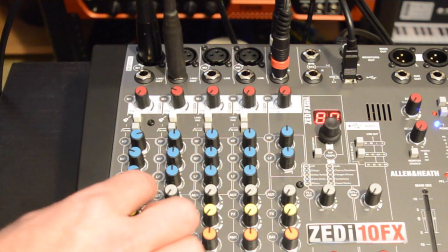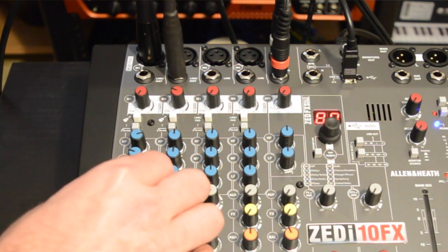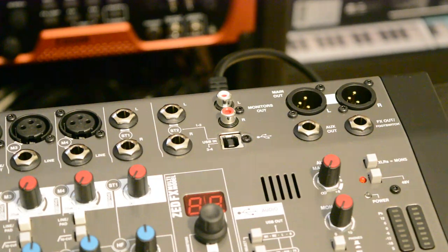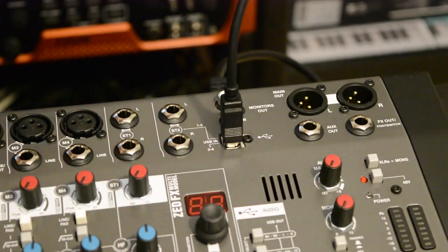The second stereo channel can serve as either another stereo input, an FX return, a USB return from your DAW, or a source for the FX built into the console. The third and final stereo input can only be taken from USB and used to blend with the aux bus or mix bus with PFL.